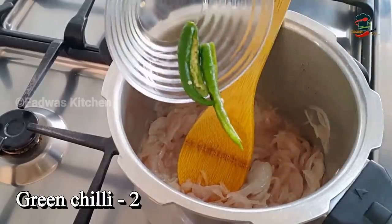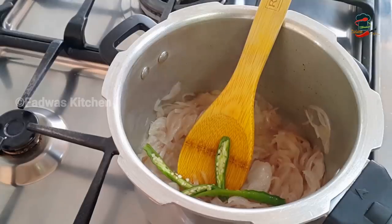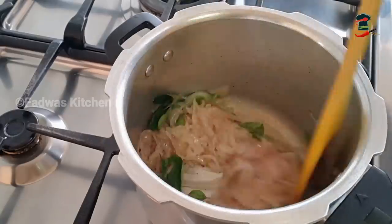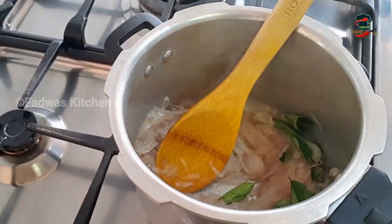Now we have to turn the gas on the other side. We will put them in a little bit. If we put the pressure cooker in the oven, then we will heat it up.